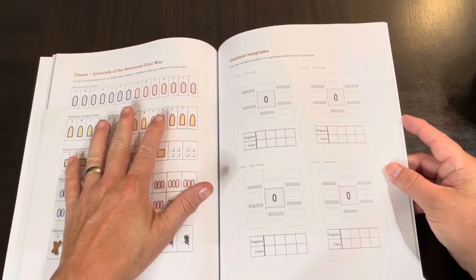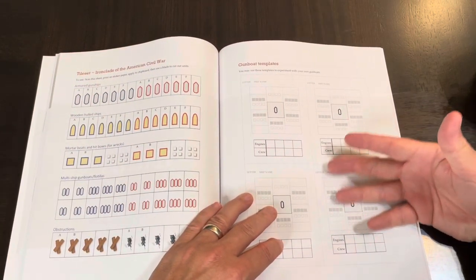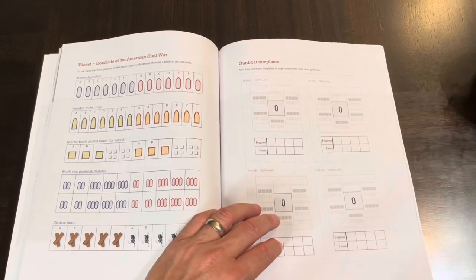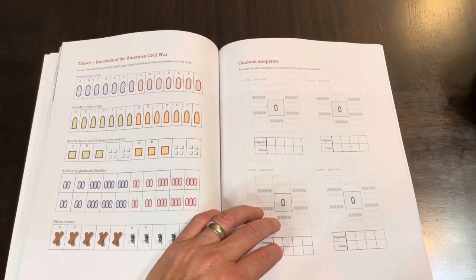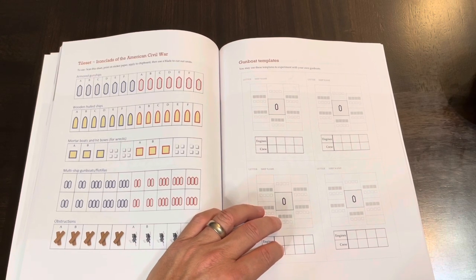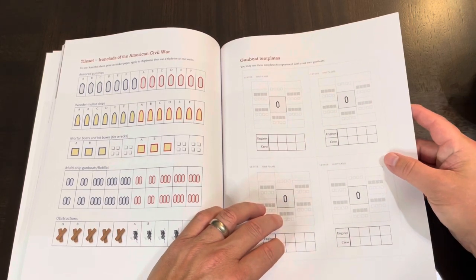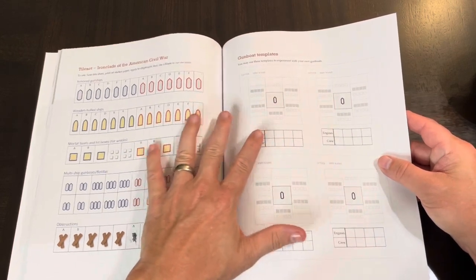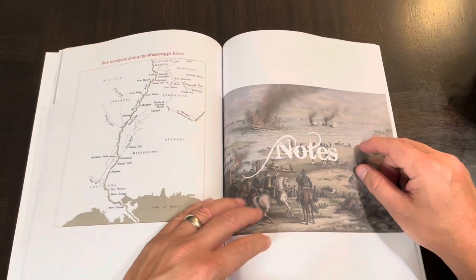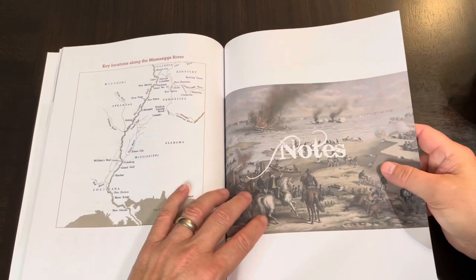Here are the extras. There's a tile sheet set so you can make copies and make your own counters, and gunboat templates if you want to make your own gunboats. I do have an ironclad game — Iron and Oak, a GMT game that deals with gunboats and rolls a lot of different types of dice. I might want to play this and compare it to that game, which is more involved. Iron and Oak kind of reminds me of Panzer on water during Civil War times.